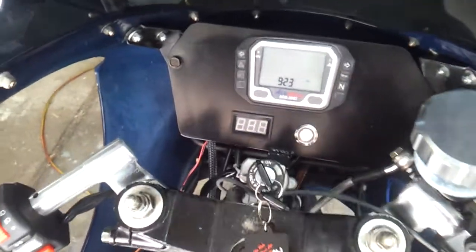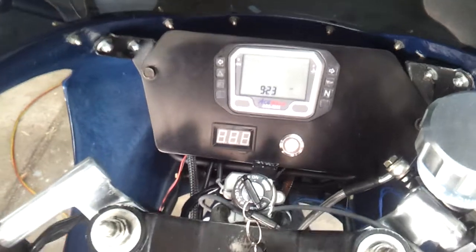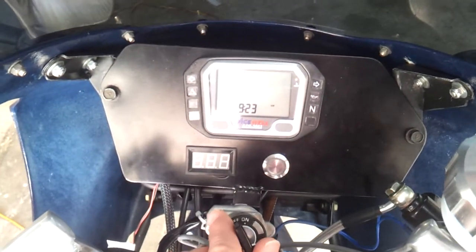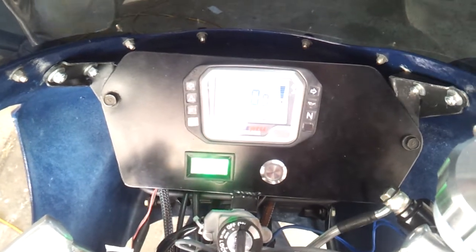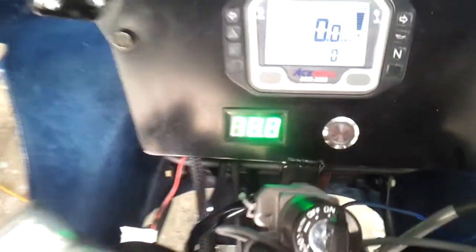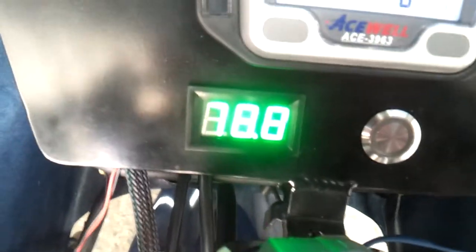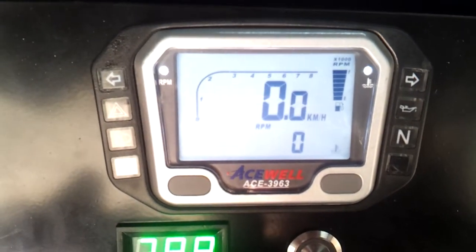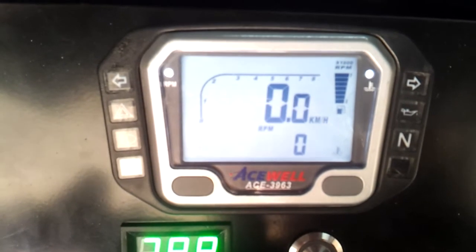The last bit of work I've been doing is to make sure everything in the dash is working. I now have a voltmeter that spins up as well, so you can see the voltage displayed. You'll notice that the fuel gauge is showing fuel — there's a state of charge sender that's doing that.